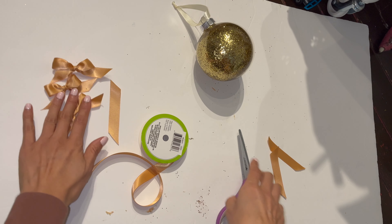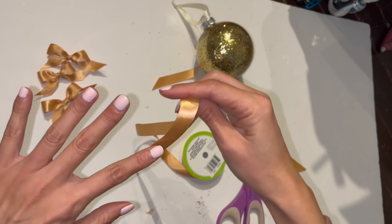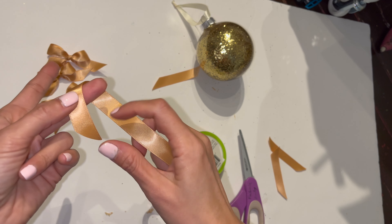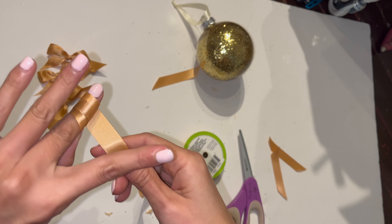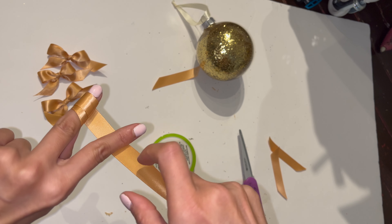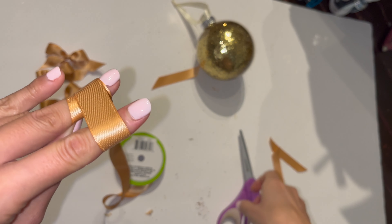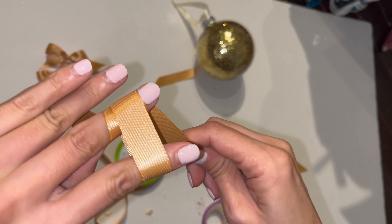Let's do it one more time so you guys can follow along. Middle finger — wrap it twice with your middle finger. I like to hold the end right here: one, two. Then underneath your pointy finger — I'm still holding my ribbon here — pointy finger, then go over. This is the point where I cut my ribbon.